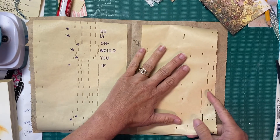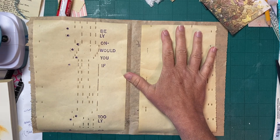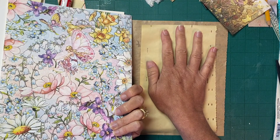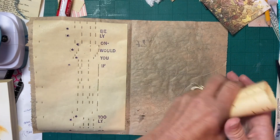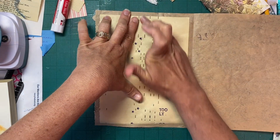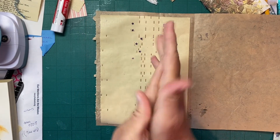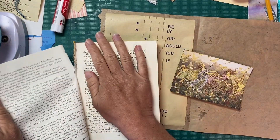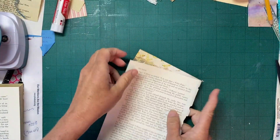I'm thinking about what to do with that other side of the page — I had a different plan for it, so I'll set it aside for now. I didn't back the piano roll piece because I came back to show you guys how to do this. I'm just going to use my glue book page here and back it.